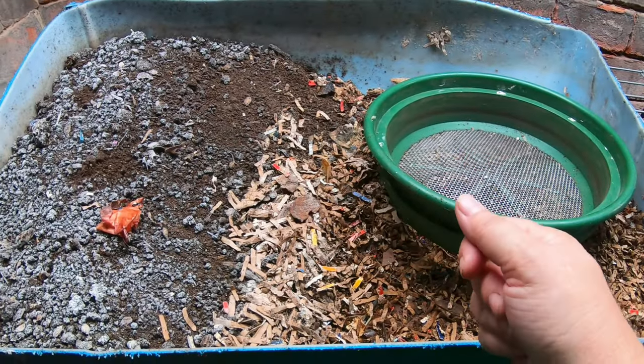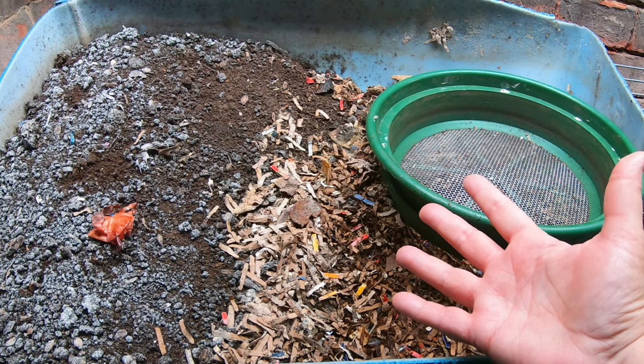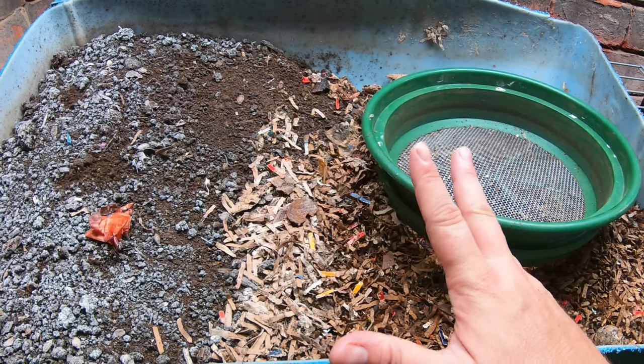Hey guys, it's Anne. Welcome to my home worm farming channel. If you're looking for an active community that's ready to help and answer your questions, you are in the right place. Ask away. There are no stupid questions.